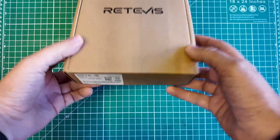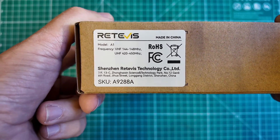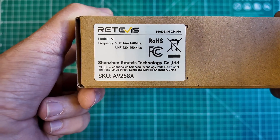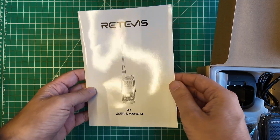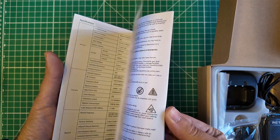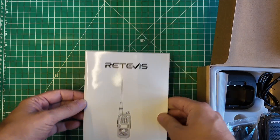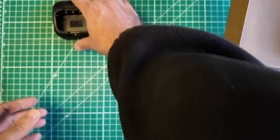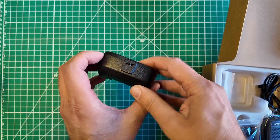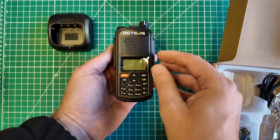We've got a Retevis A1. This is VHF and UHF. Let's take a look. User's manual — that's a new shape for a radio, I haven't seen that before. It's a big manual, looks like five and a half by eight and a half, and it is all English, though it's kind of thin.